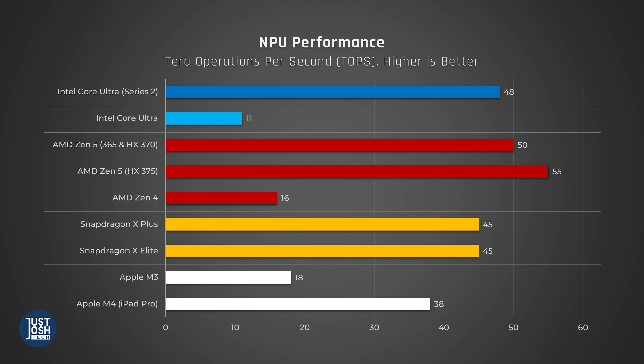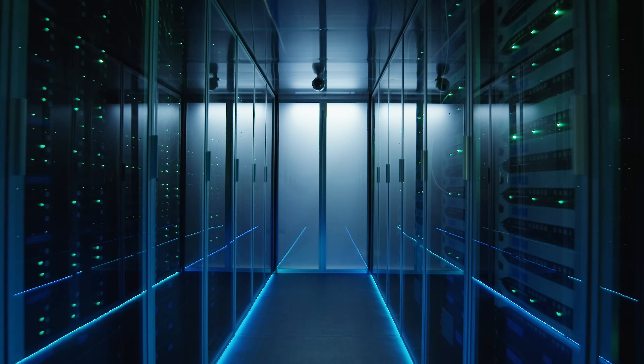Before we end, we have to talk about what may be the biggest load of crap in laptop buying in 2024: AI. Specifically, AI tasks that run on your laptop itself, also known as edge computing. Benchmarks have recently been released that do enable us to test the NPUs themselves. Speaking transparently though, running AI tasks on your laptop itself, at least right now, is just marketing hype. Its sole purpose is to convince you to spend money to upgrade your laptop when you just don't need to. Real generative AI is done on very powerful remote server farms.